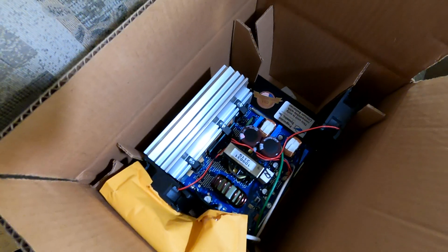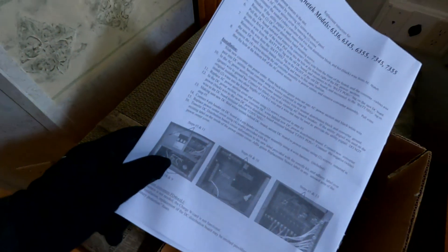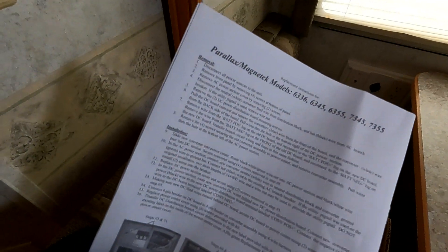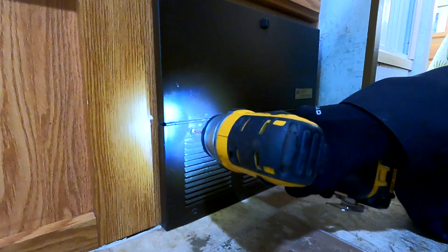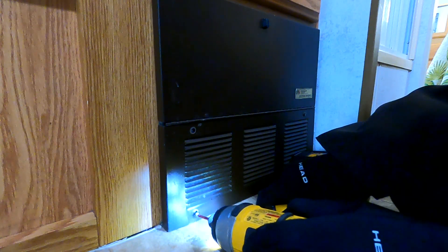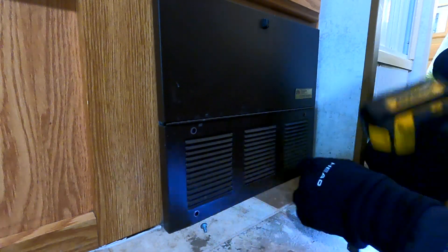Battle Born also supplied me with the lithium-ion battery, and they include instructions that are super helpful. In this case, these instructions are for my Parallax 73-45, so I'm just going to follow them step by step. One thing to note is that the screws on the front of this cover are actually a star bit — in this case a T15 — just to make it tamper-resistant, so you're going to need a special screwdriver.